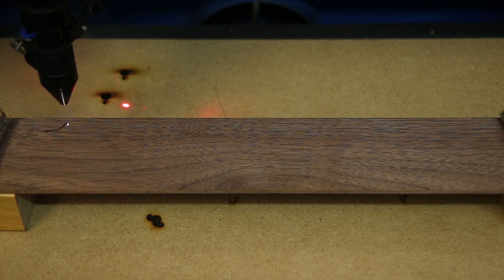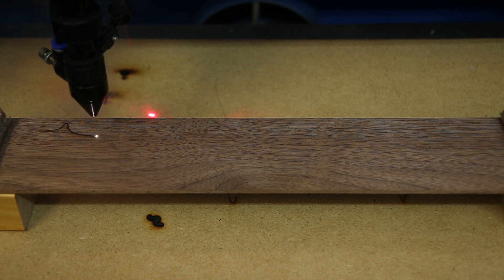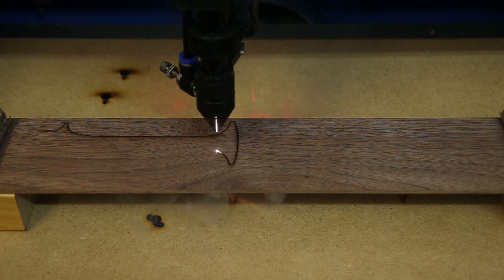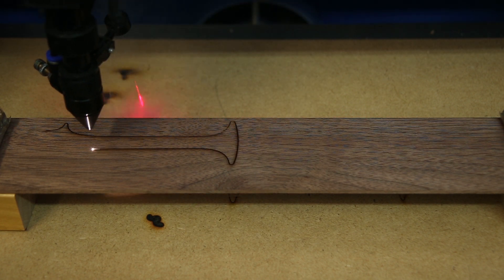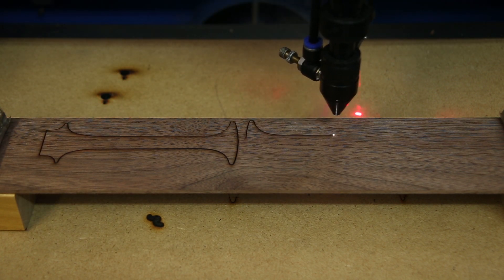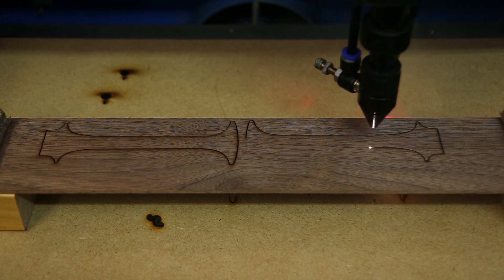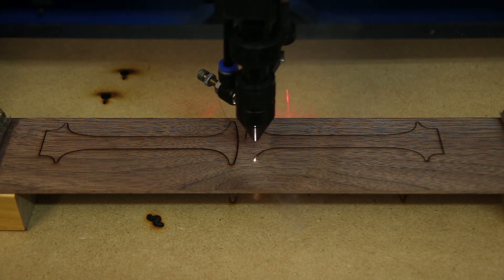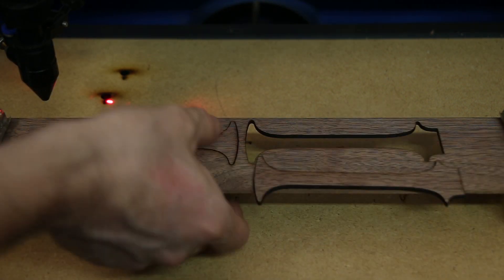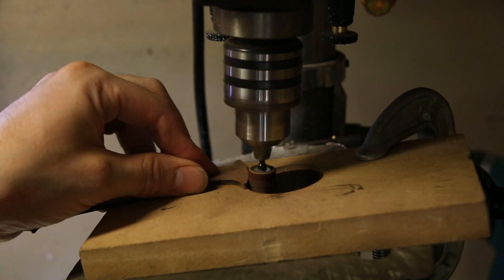Next, I cut some walnut to inlay into the handle using my laser cutter. The laser cut out the rough shape of the handle, but I still had to custom fit each piece, which took a few hours.